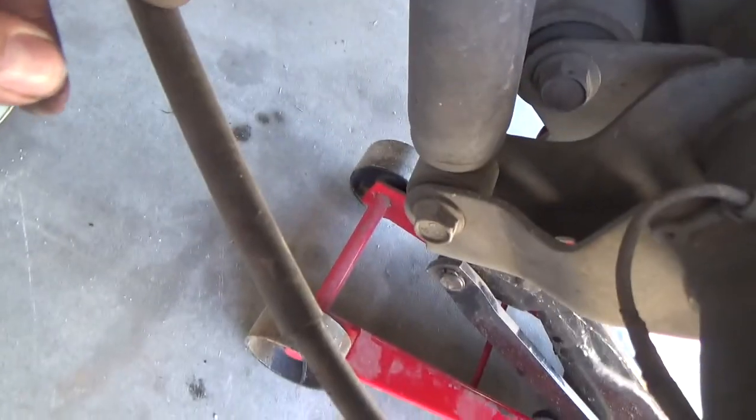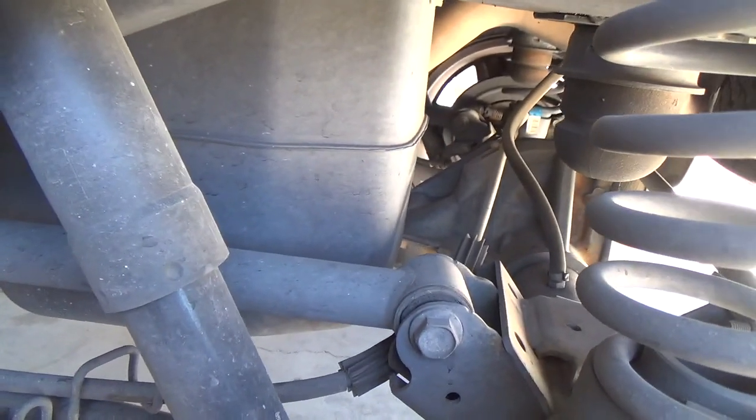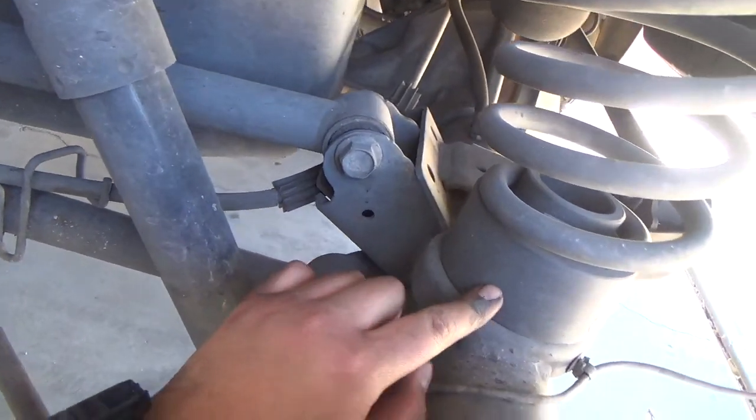Let me see if the shocks need to be re-torqued. All we messed with was the shocks — we disconnected the shocks, the differential just dropped, and that's how we stuck these spacers in there.